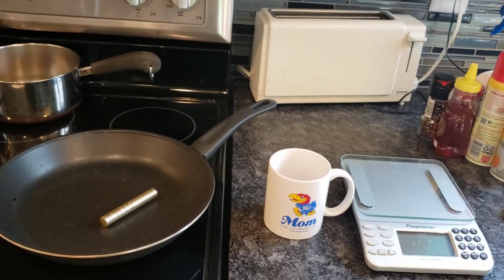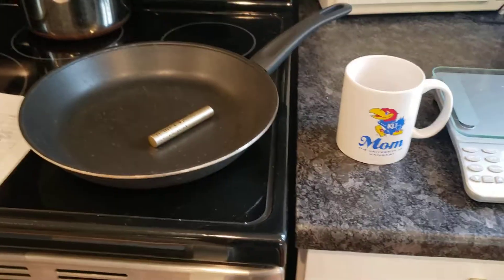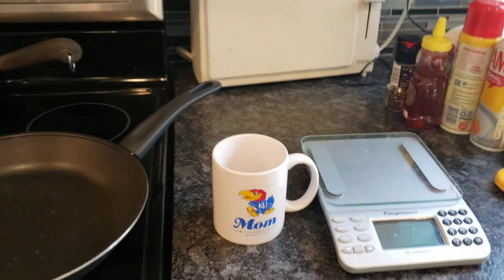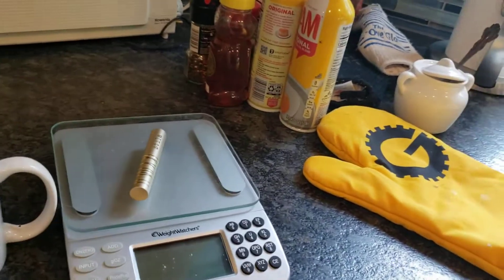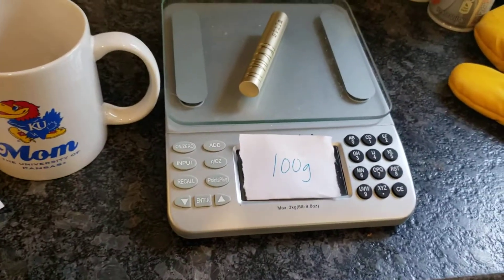Welcome to Crazy Labs with Mama Bush. For this lab we are going to take this piece of metal and find its mass. The mass is 100 grams.